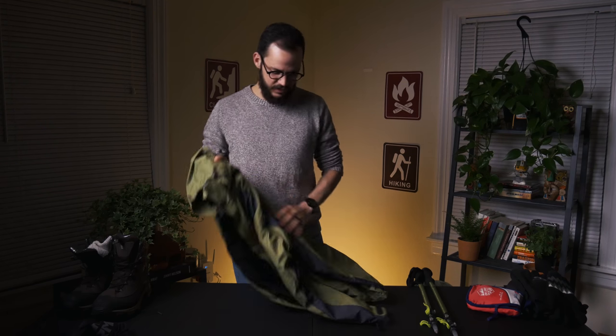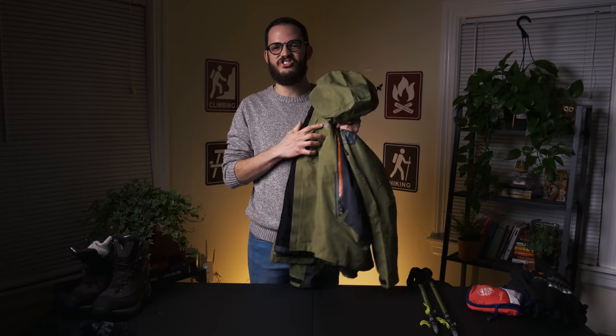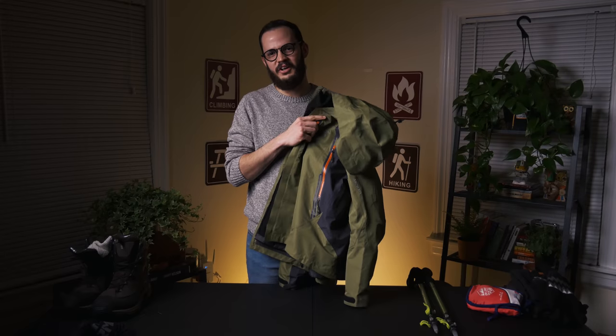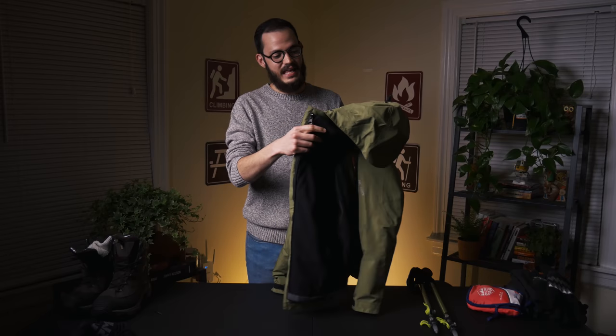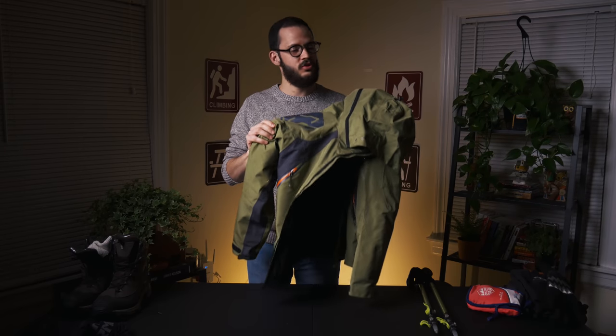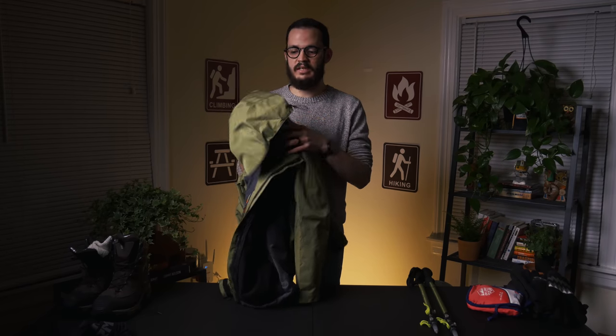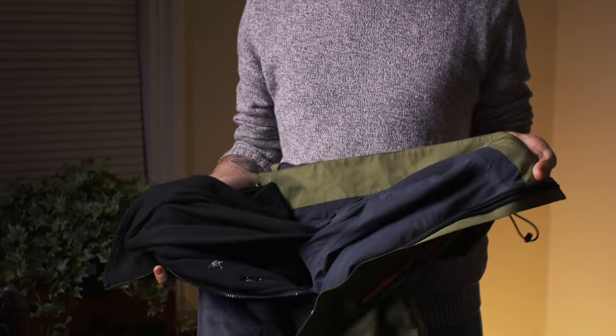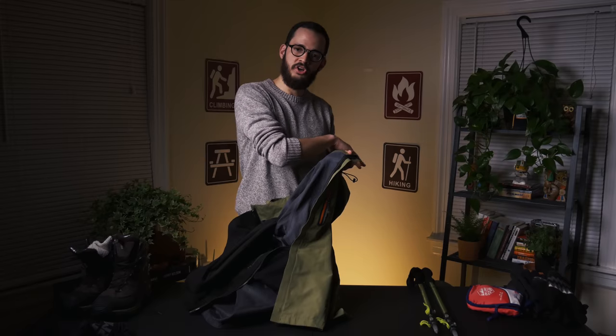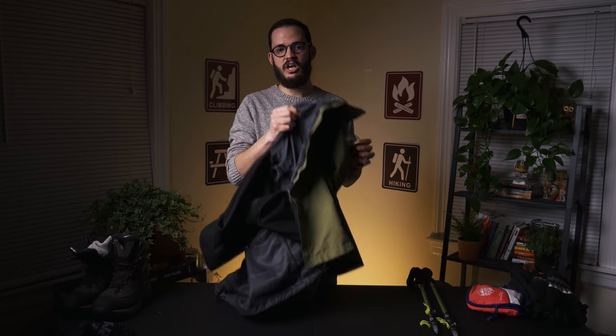My outer layer is this jacket by Arc'teryx. They've been great. The best thing is that this outer layer stops all kinds of wind — I don't feel any wind whatsoever on my body. That's really important for your outer layer: make sure you buy one that really stops the wind, because that helps keep you nice and warm. The cool thing is that on the inside it has a detachable fleece, so if I'm getting too warm I'll detach the fleece and keep my base layers on with the outer shell.